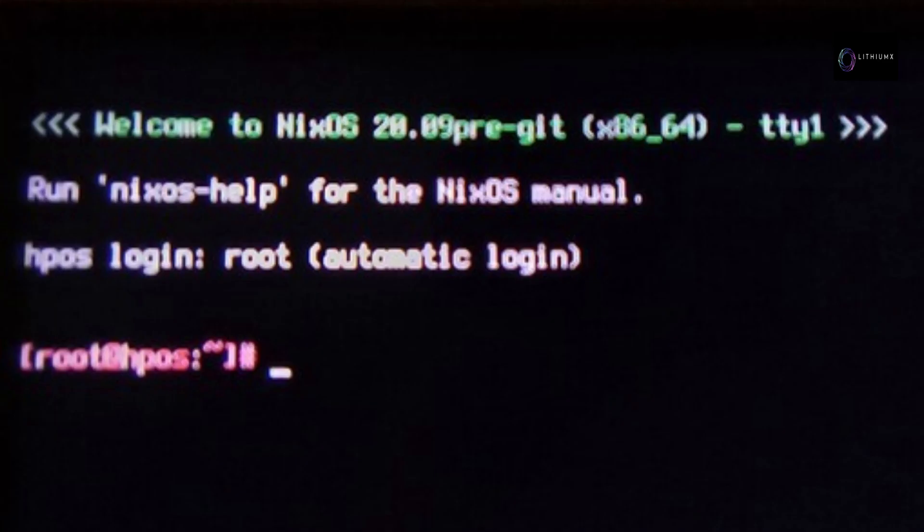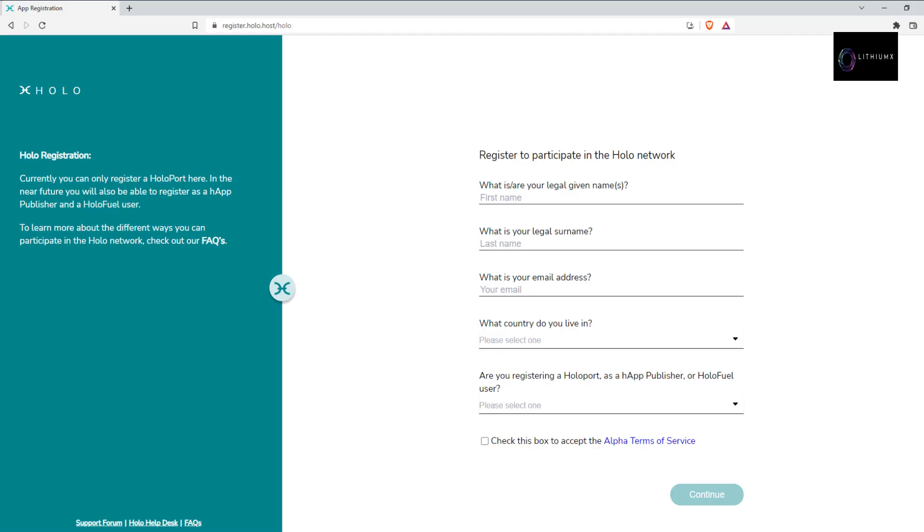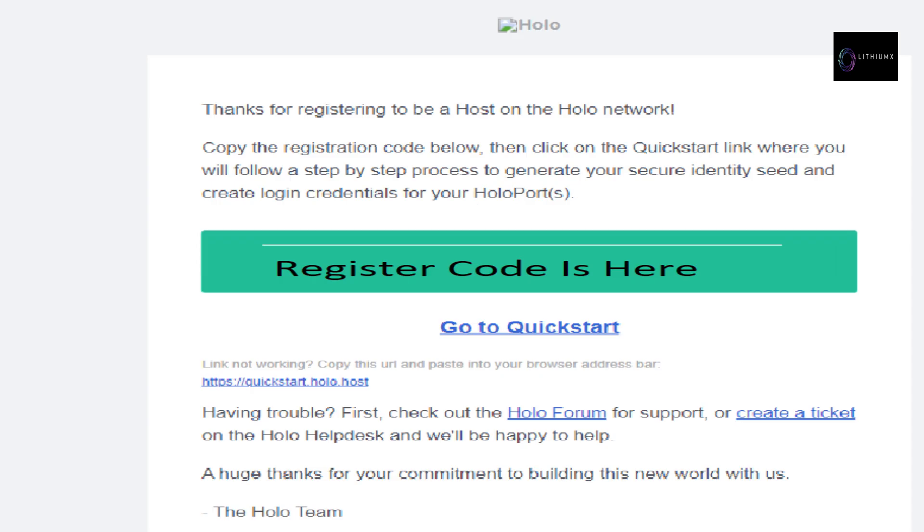Step 6: register your HoloPort to the Holo network at https://register.holo.host/holo — from there you will be directed to the quick start process. I will add the link in the video description. When you see the automatic login reference on your HoloPort screen and have a solid blue light, go to register.holo.host and fill out your credentials. After your credentials are submitted you will be emailed the quick start link immediately. Currently you can only register a HoloPort here; in the near future you will also be able to register as a chat publisher and a HoloFuel user.